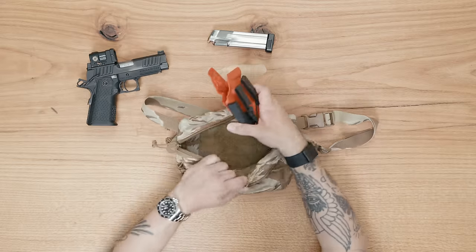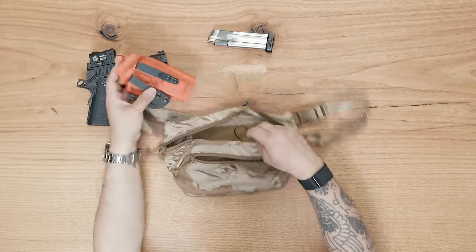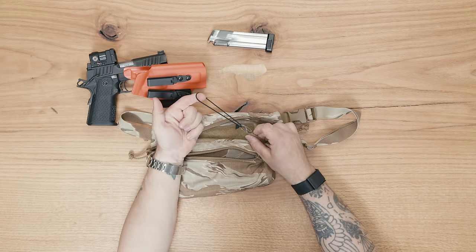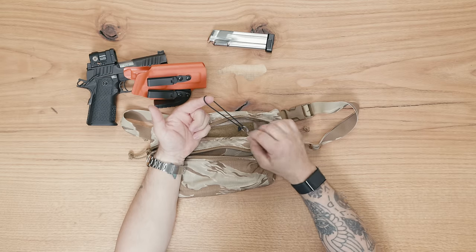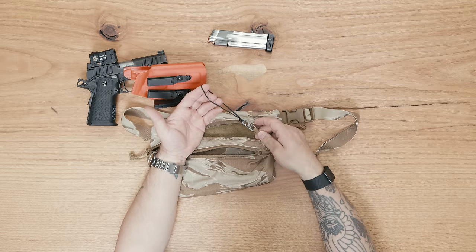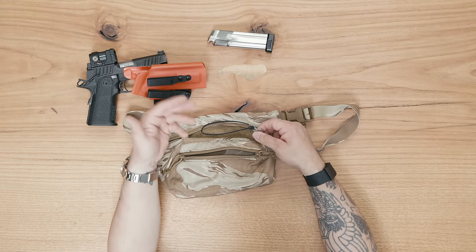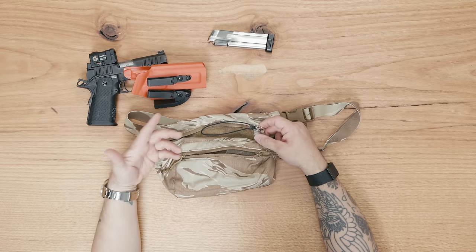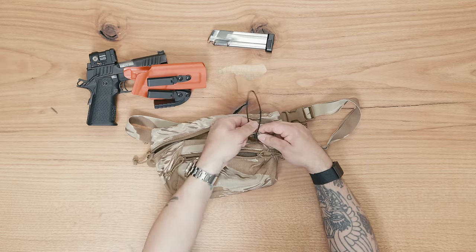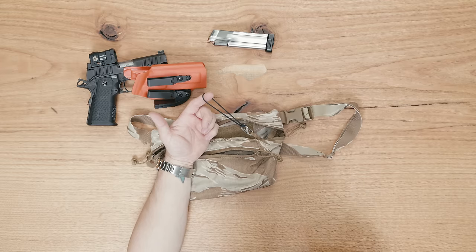Just a couple of notes on the holster. What I like to do is simply use a small S-biner and then some nylon cord — this could be 550 cord or a smaller diameter cord, it doesn't matter. Just something that is in a closed loop like that. I do this because it's easy to just unclip it if I'm not carrying my pistol that way and I just want to use the fanny pack for other stuff. You could just as easily tie this straight to the tie-down as well — you don't have to have the S-biner, but it just makes it a little more convenient.